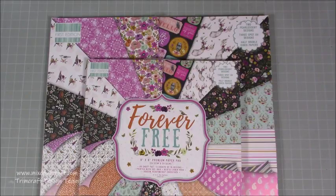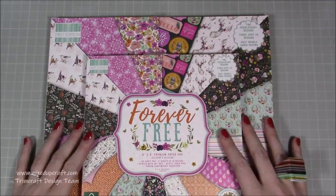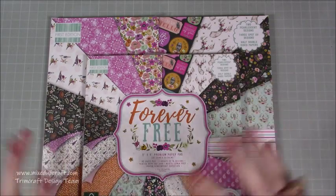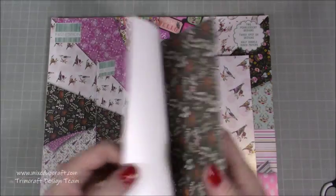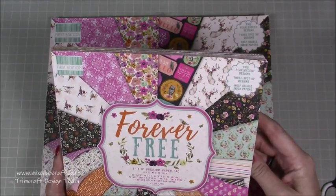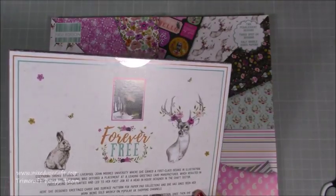Then this is my other favourite — Forever Free. It kind of reminded me a little bit of Fiesta Fever, just because of the bright colours. But it's got birds and flowers and deer and rabbits — and it's just the colours they've used: the clashes of orange and pinks. This is designed by Stephanie Davis. The papers have pearlescent designs, three spot UV designs, and half double-sided papers. The first paper has a lovely shimmer to it.